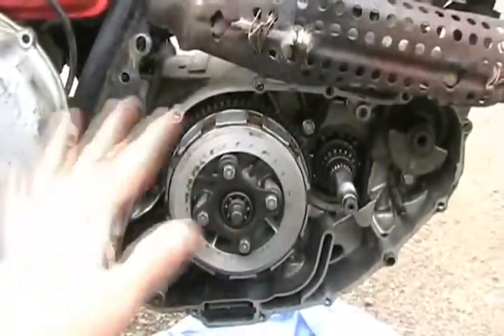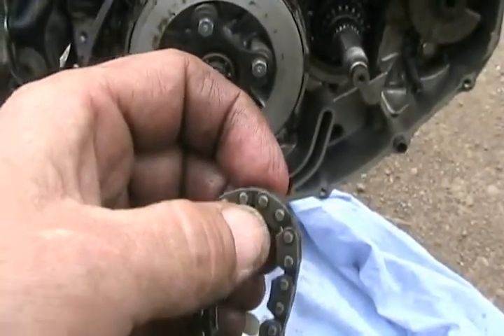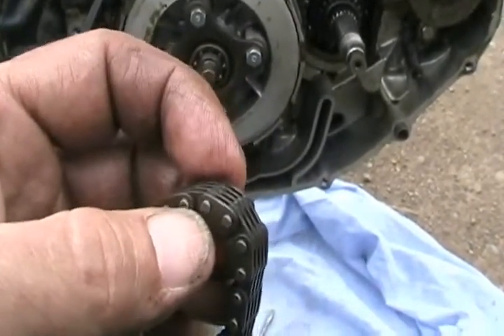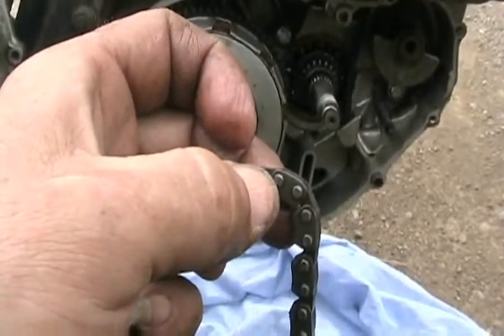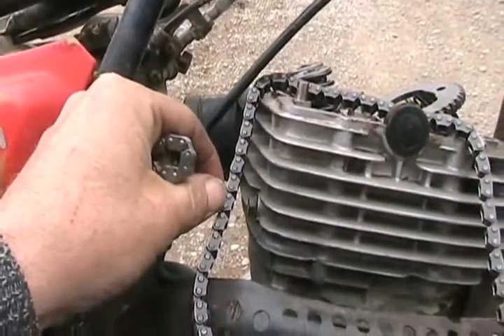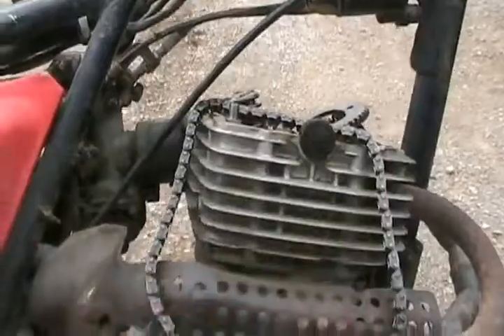If you want to just take the top cover off — like the rocker cover — on any engine without taking the bottom end apart, get a portable hand grinder, dremel tool, or die grinder and grind off one of the bumps on the chain. Then while it's still on the sprocket, get a small hammer and punch it through. When the chain pin is knocked almost all the way out, get some thin wire and tie it to the chain so you have an extra piece of wire before you split the chain.